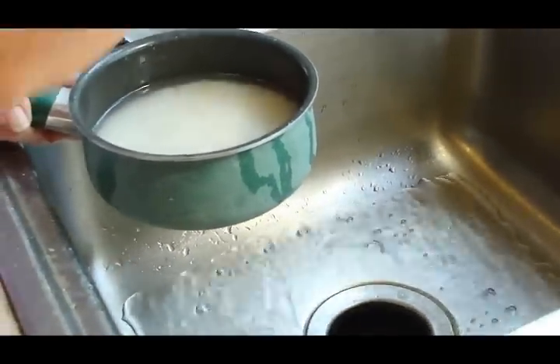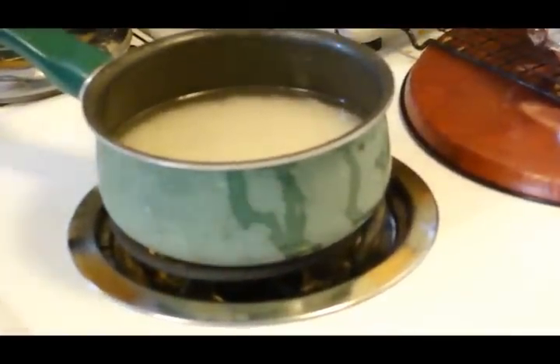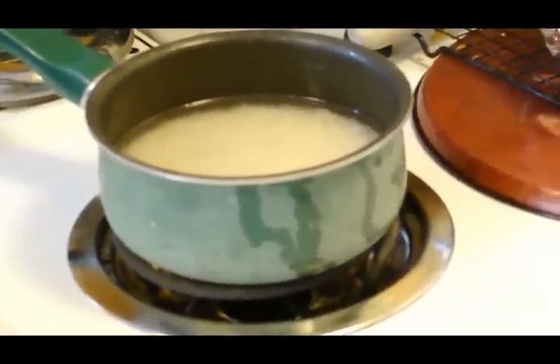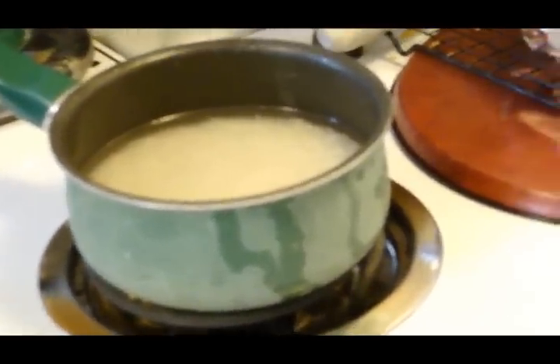Now we're going to move over to the stove. You're going to put it on high and let it cook until it comes to a full boil. How long do you suppose that'll take? Just a couple of minutes. We'll be back.